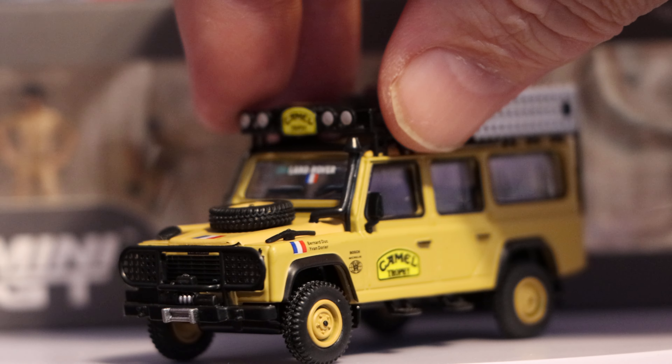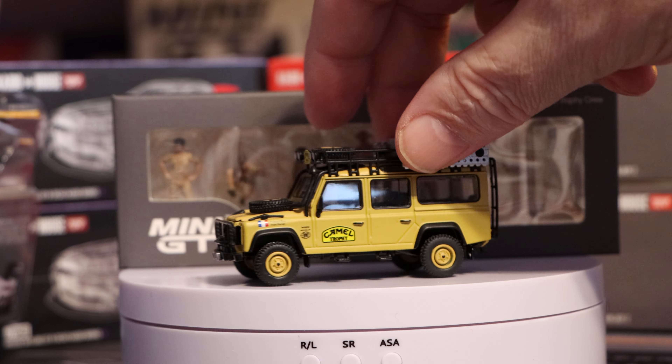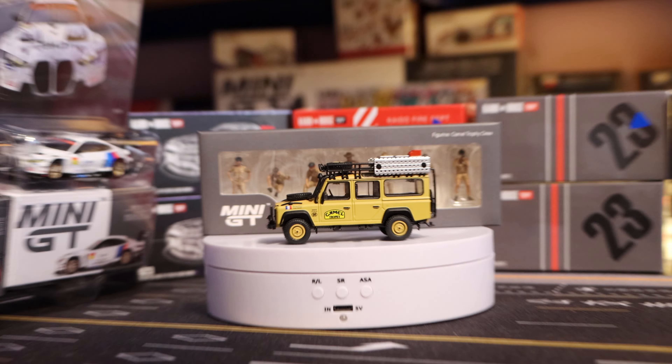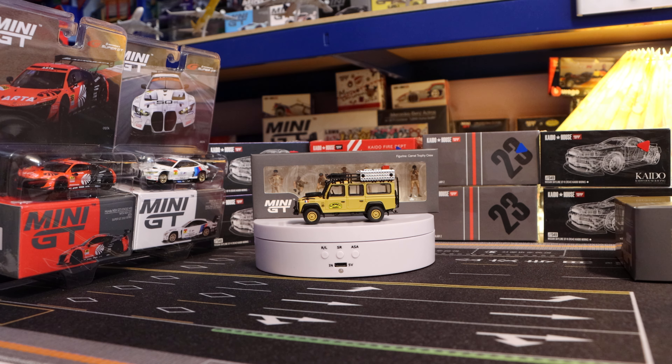All in all, a very, very good egg. Excellent. Well done, Mini GT — but you already knew you were onto a winner with that one. I hope you've enjoyed that. If you have, hit the like button. If you've not already subscribed, please do — it helps reach my target of a thousand subscribers. Big target to hit, but got to have high hopes. Getting thousands of views every month, but need the subscribers. Okay, thanks everybody, take care, have a lovely evening, bye.